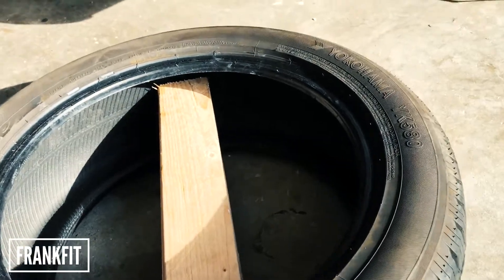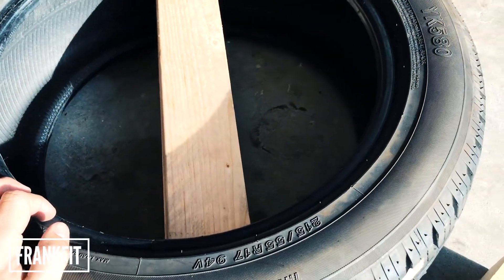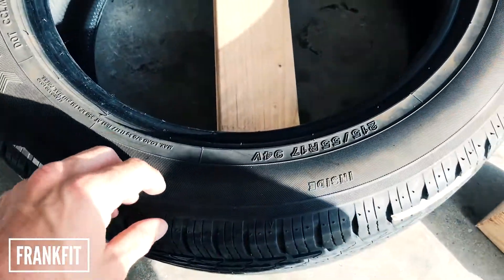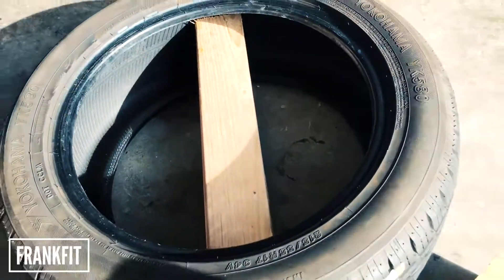So the next part is basically the wood. You want to get a four by four. Depending on the tire you get it's going to be a different length, but I just measured from tread to tread and it was like 23 and a half inches.